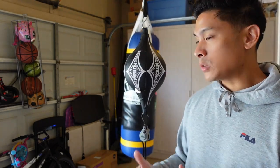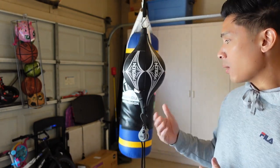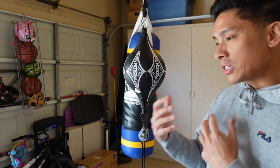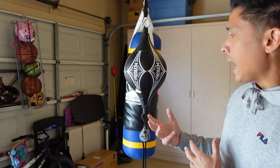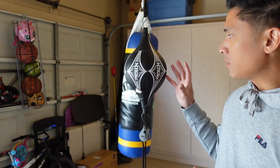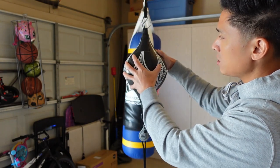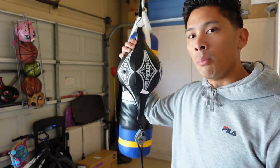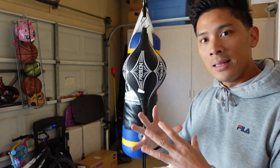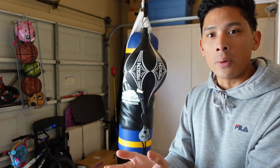So I figured I'd give this double end bag a try, and I was extremely surprised at how well it performs, especially for how much it costs — around $20. This is probably one of the best performing double end bags I've used, and I really mean that. The biggest difference between this and the Ringside one is that this bag is a little bit heavier, I think because of the rubber material used for the outside casing as well as the rubber bladder on the inside combined with the shape.